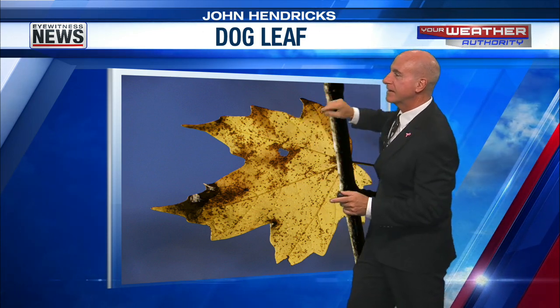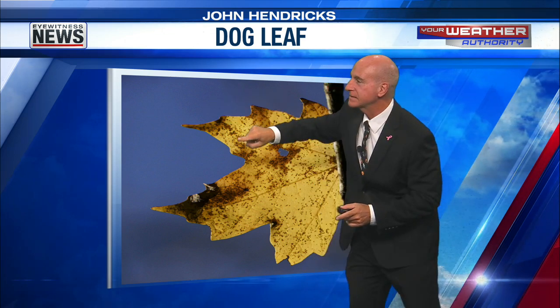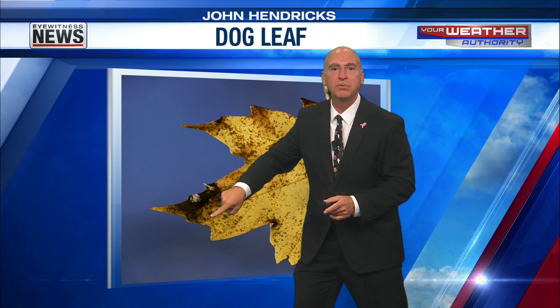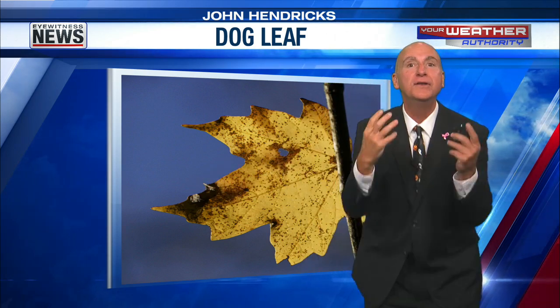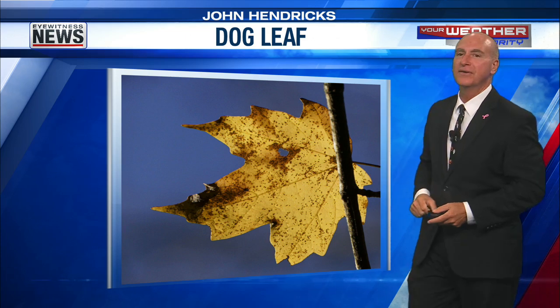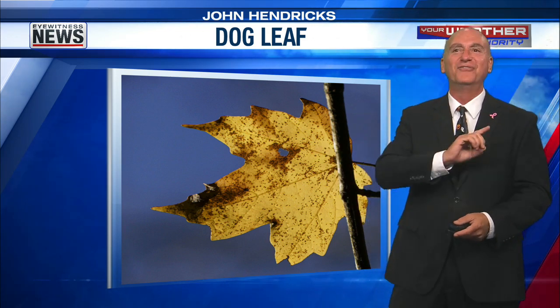We've got the ear right there. There's the tuft of hair. You can see the brow. There's the eye. Got that nice hole in the leaf right there. Snout. It's black right where you would have the nose of the dog. There's the mouth. There's the jaw. Nice and furry. I love it. It looks good. We're going to call it dog leaf. That's the first funky leaf that I think I've ever shown.